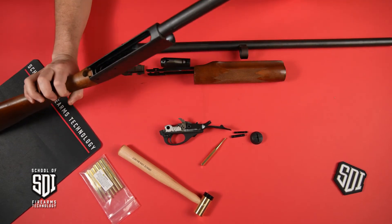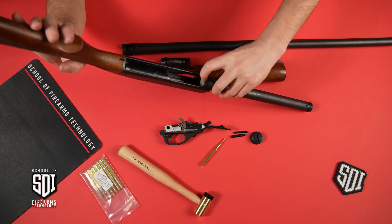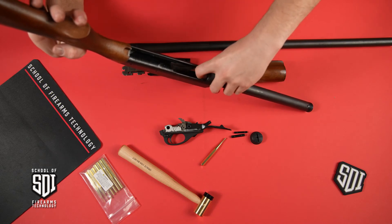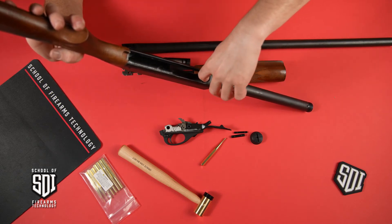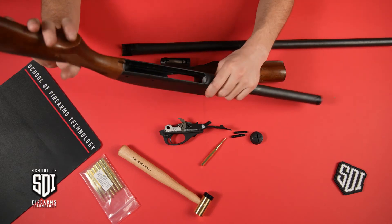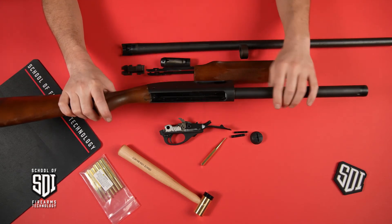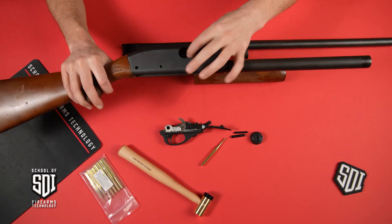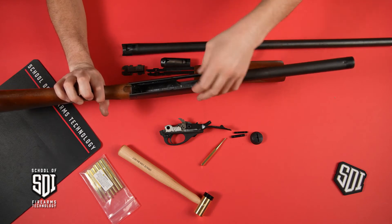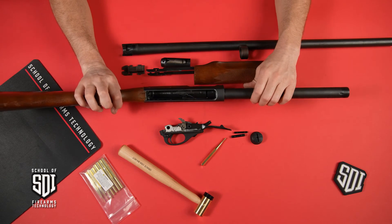Here we have the magazine tube. Earlier I was talking about the spring-loaded follower. Once you see this follower and you can feel it, you know that the firearm — or at least the feeding device — is empty of live ammunition. And here you just have the receiver gutted down as much as it can be, except for the ejector right here. You also have two shell stops that are staked in place, so those won't come apart on normal disassembly.